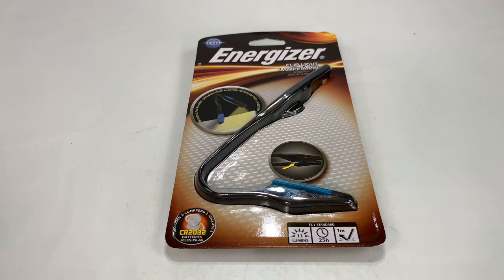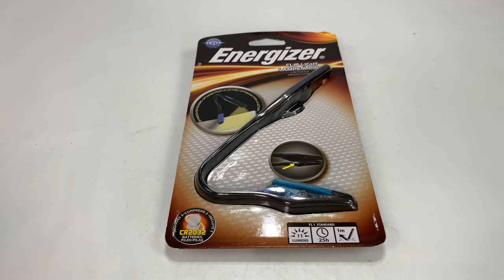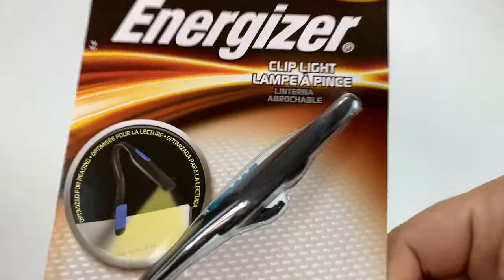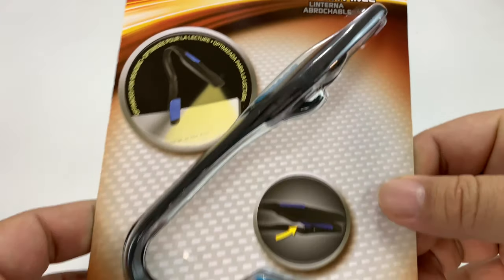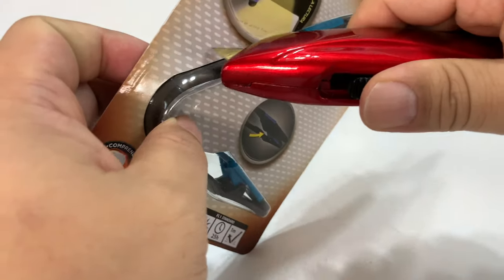Reading books at night has been a problem that has haunted man throughout the ages. Well, it haunts man no more because Energizer fixed the problem with this little clip-on lamp light that allows you basically to read books in total darkness.